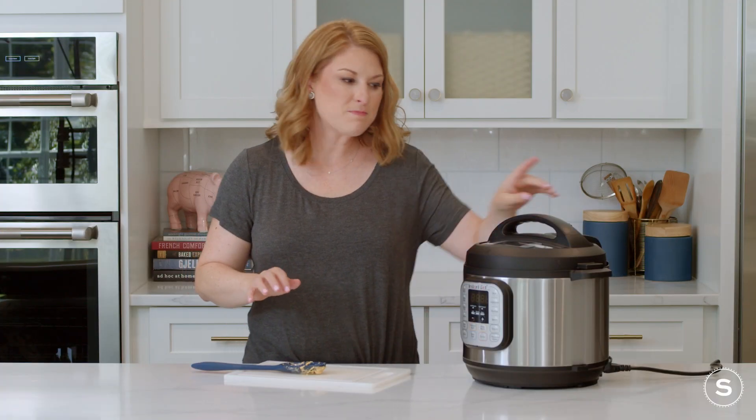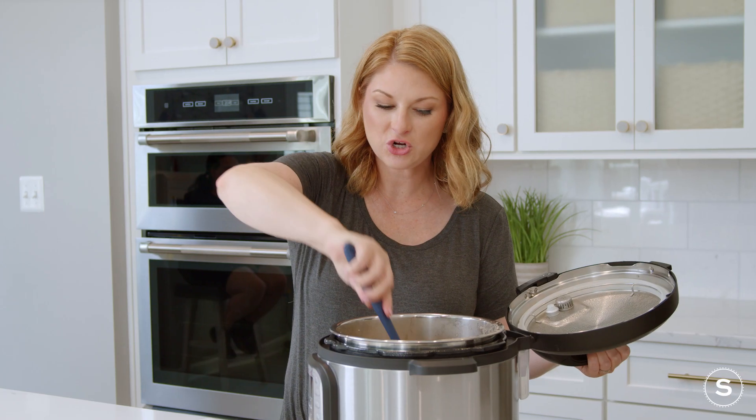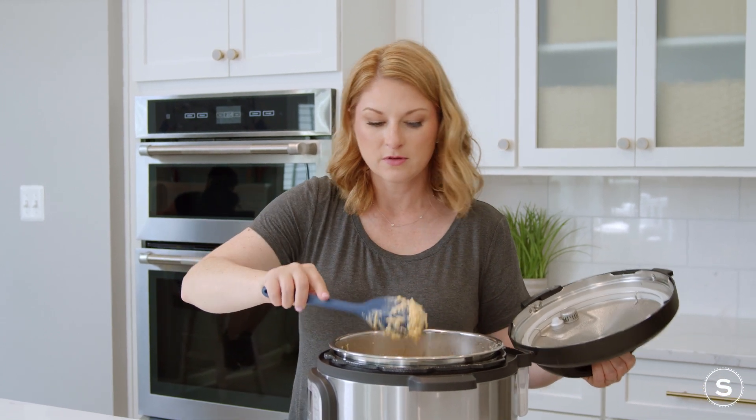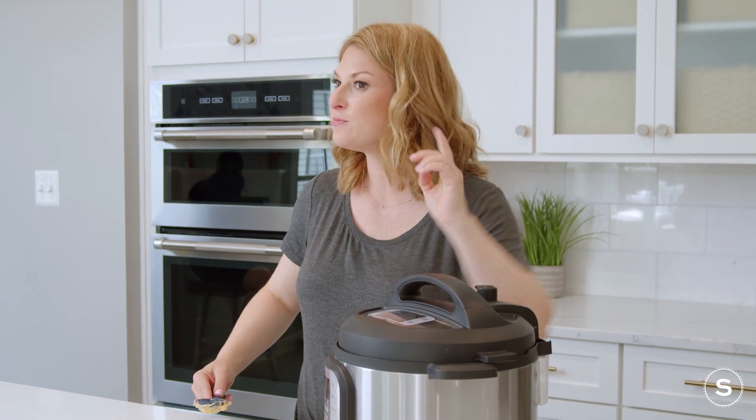Okay, at the 30-minute mark, you want to go ahead and open it up and give it a quick stir. Make sure all of those cheeses are evenly distributed throughout your dip. Cover it back up — another 20 to 30 minutes on low and you should be good to go.